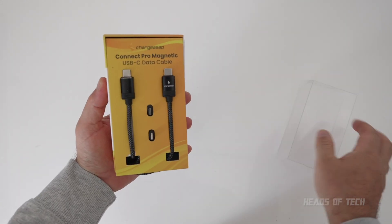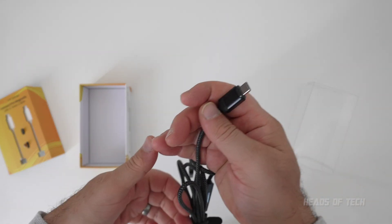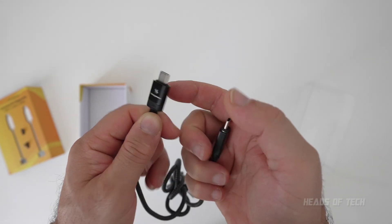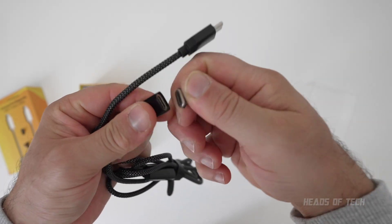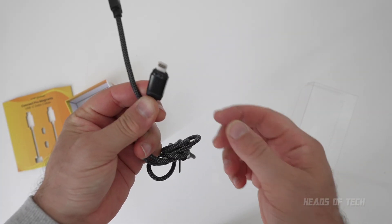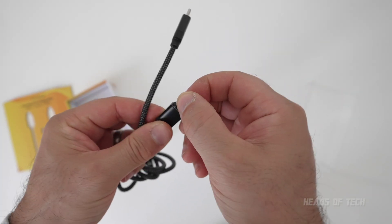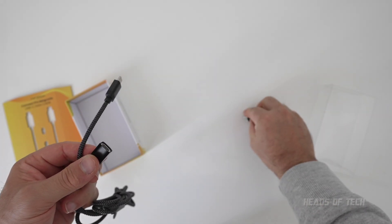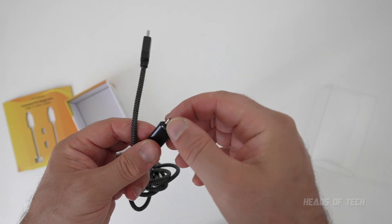Let's see what's inside the box — very professionally presented. Let's check out the magnetic mechanism: one side is labeled here, and it sticks to the other side. Look at this — boom, just broke it in half, and I can switch over to Lightning just like that. It's a really good magnet. And here's Micro USB like that.